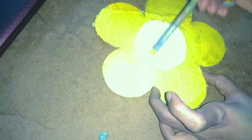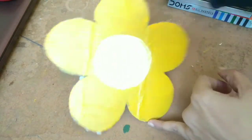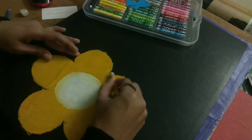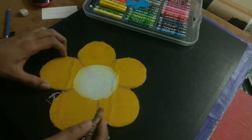Once it gets dry, you can make some outlines with an oil pastel. Now we will make some outlines with the oil pastel. And when you are done, move on to the next process.